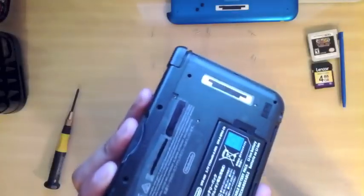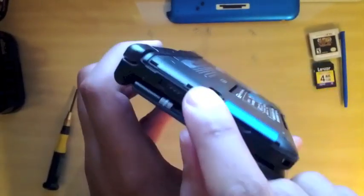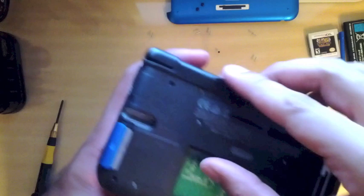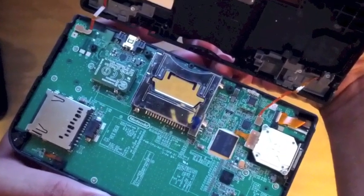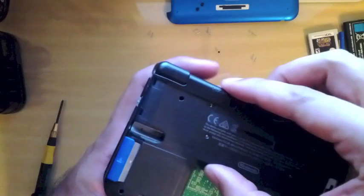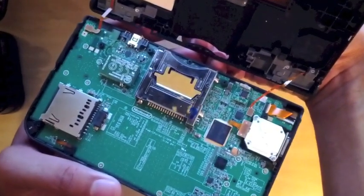Disregard the battery in this next clip. Once you have the screws removed, right along this seam is where it comes apart. Lift up, but be careful because the L and R buttons are held to the motherboard with ribbon cables and you don't want to rip those. Move along very gently and take the bottom cover off.